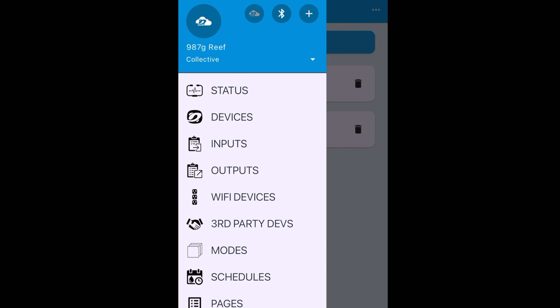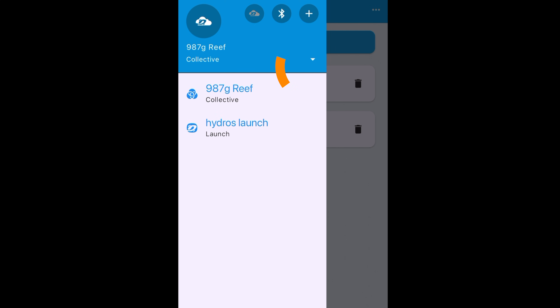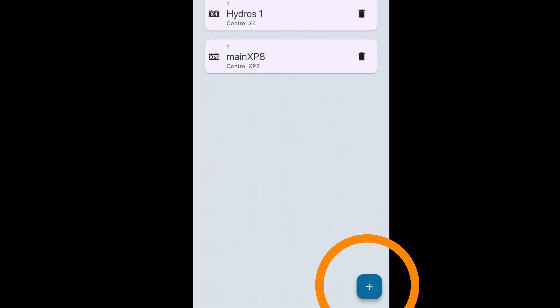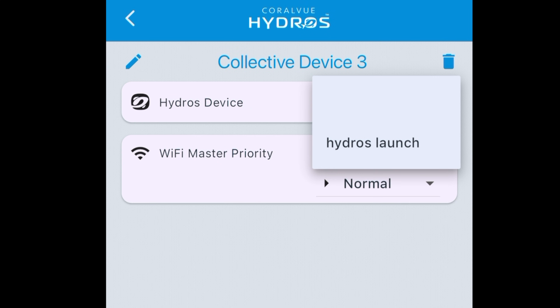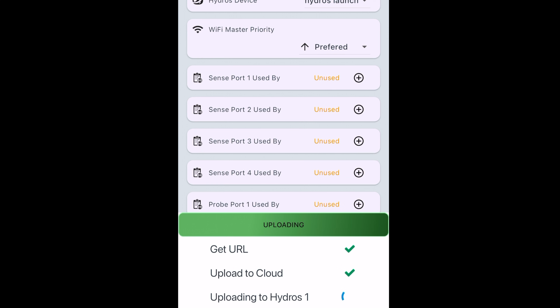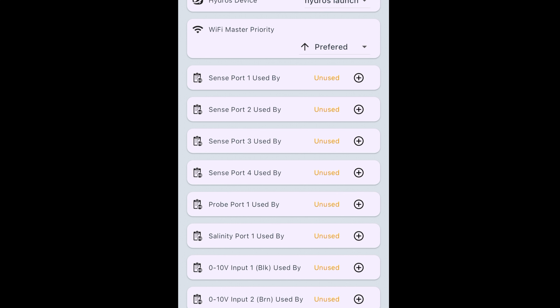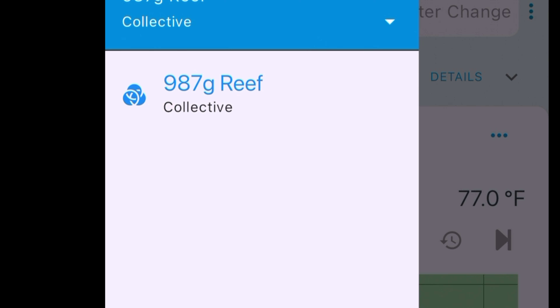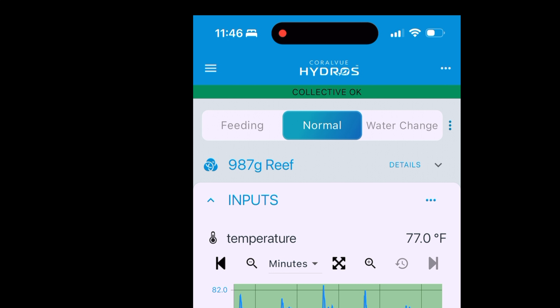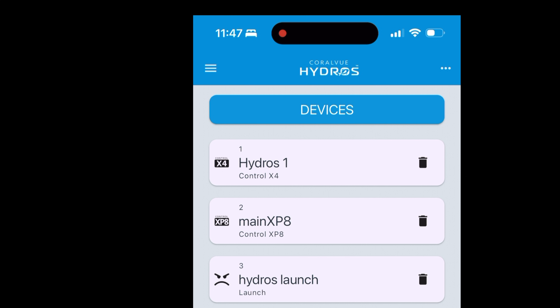Now that the physical connections are made, I'm going to add the Launch to my collective. I go into my collective, see the Hydros Launch listed there — confirming the system can see it — then go to Devices to see what's currently in my collective. The Launch isn't there yet, as expected, so I click the plus button, select Hydros device, and there it is. I set the Wi-Fi master priority as the preferred connection and hit Upload Changes. It writes through quickly, and now the Launch is part of my collective — I can verify it in the Devices list.